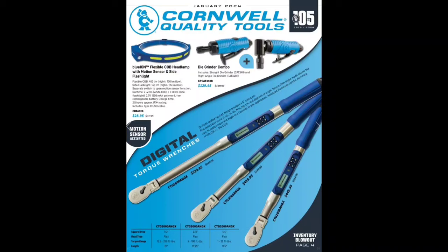What's up guys, CP the tool addict. Just spent a half hour making this video only to find out my mic didn't work, so we're gonna make it again. Part of the thing that happens with this stuff that I don't ever talk about — everybody thinks these things are just so simple to do, but things happen and it sucks. Anyway, let's get into it. January 2024 Cornwell flyer, let's check it out.